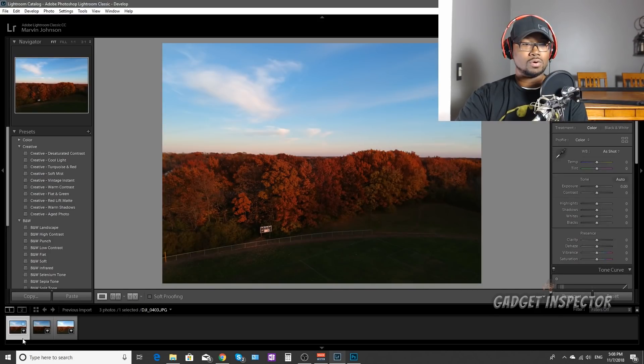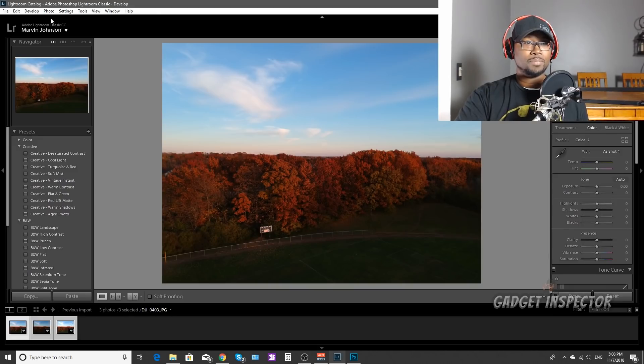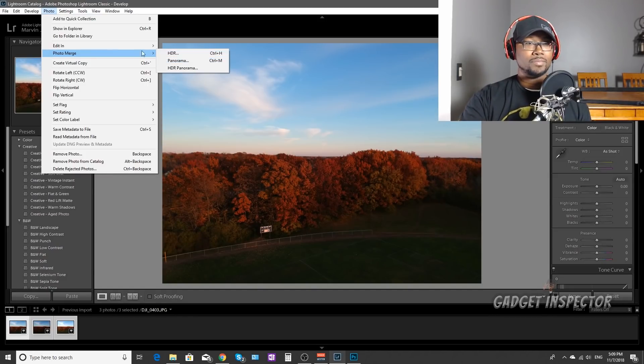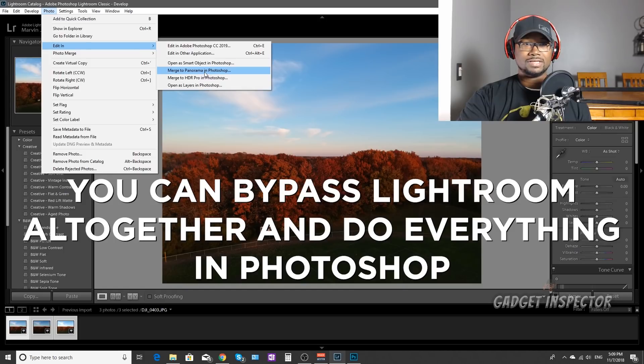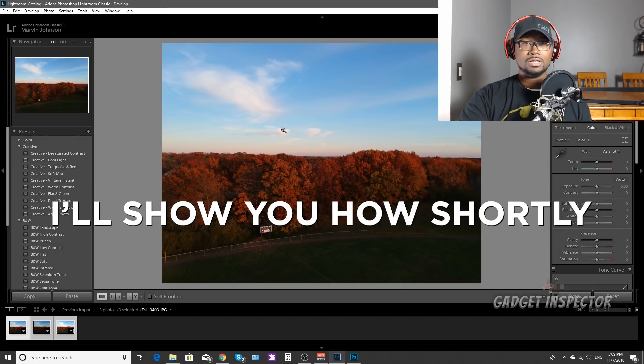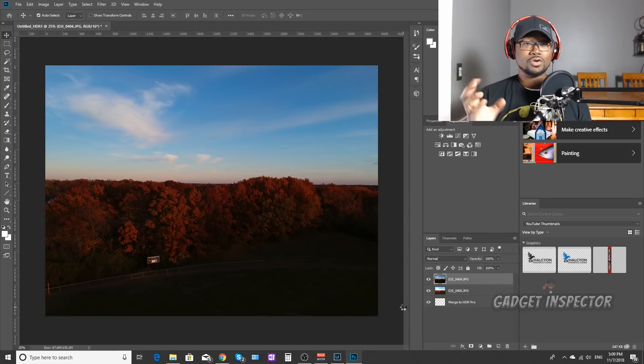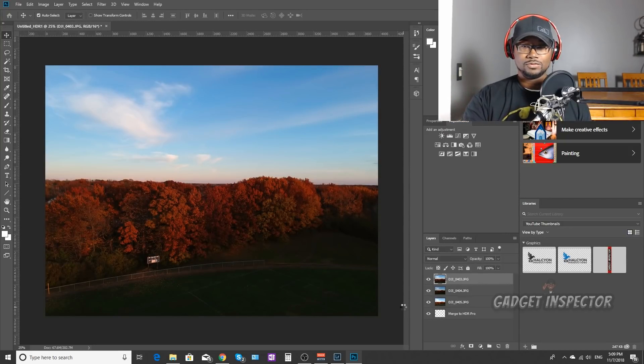Click Control and select all three photos. Go up to Photo and you'll see where it says Photo Merge. You can do this right in Lightroom by clicking on HDR, but I prefer to edit in Photoshop. Go to Edit In and select Merge to HDR Pro in Photoshop. Click on that and it's going to send those photos over to Photoshop and go ahead and merge them.